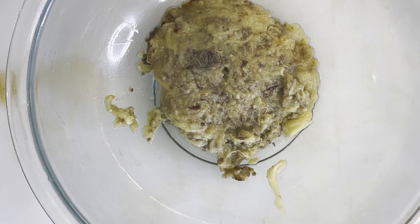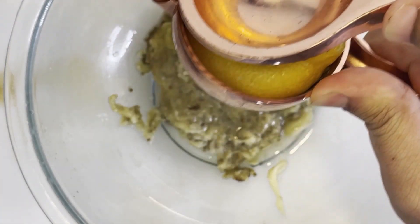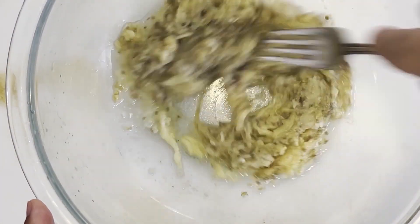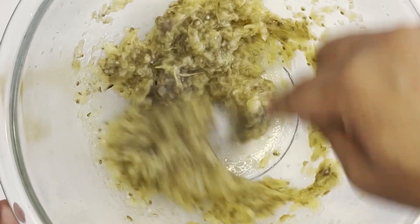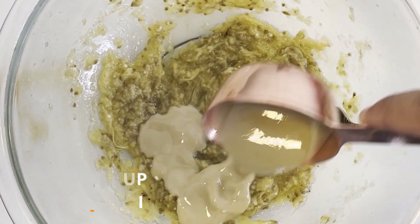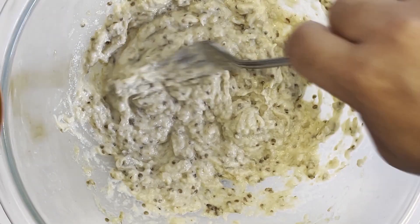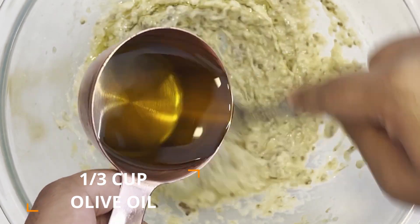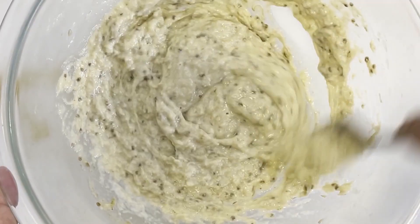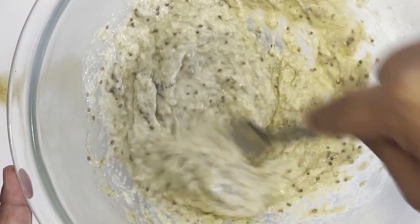In a medium-sized bowl, add in your drained eggplant followed by the minced garlic and the lemon juice. Stir all these ingredients vigorously with a fork to break down the large pieces of eggplant. Mix for a couple of minutes, then add in a quarter cup of tahini and mix until fully incorporated. Once the consistency looks right, while stirring, gradually add in a third cup of extra virgin olive oil, creating an emulsion between the oil and the rest of the ingredients. Keep mixing until the baba ganoush is pale and creamy in appearance.